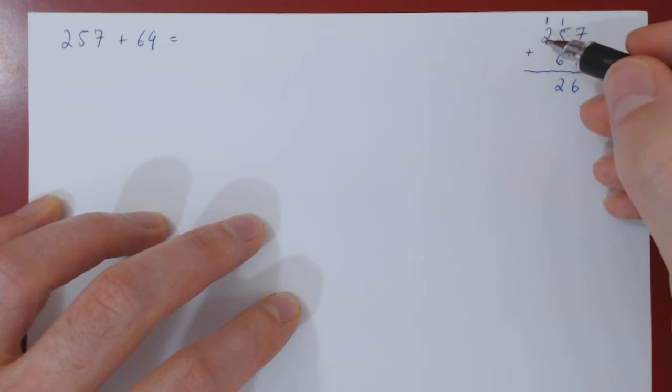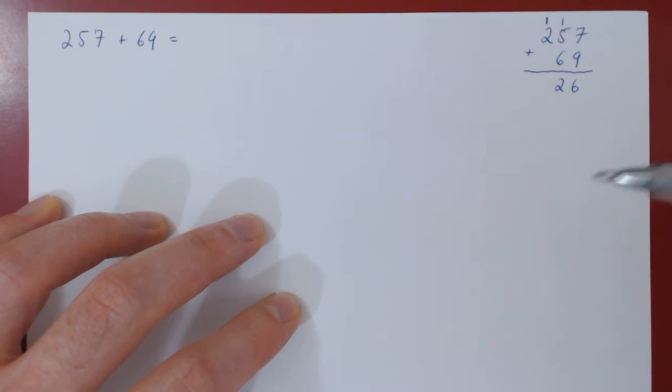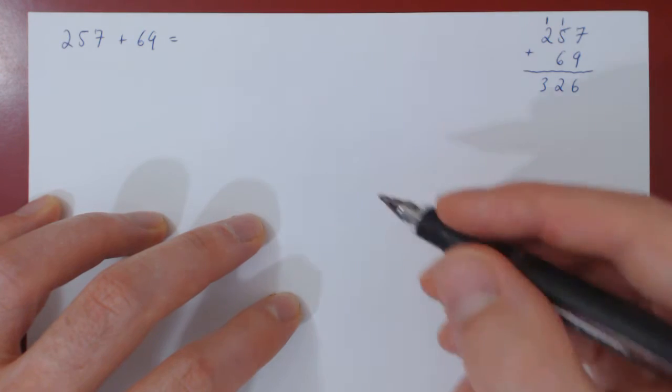So as a 1 again, as the third digit is 10 times larger in magnitude than the second digit, the previous one. And 1 plus 2 is 3, and so the answer is 326.